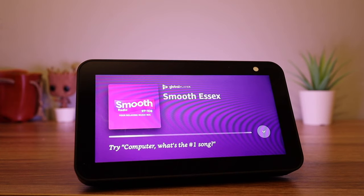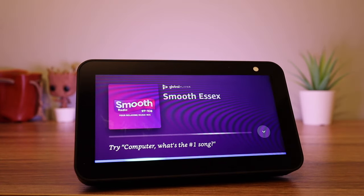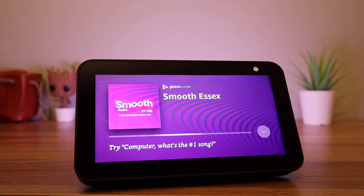You will now be able to ask for your favourite content. For example: 'Computer, play music by Ed Sheeran on Spotify.'